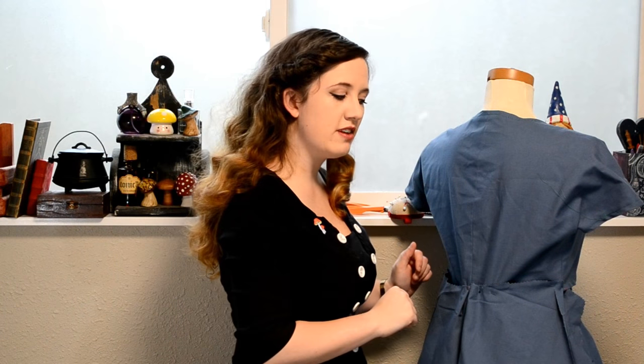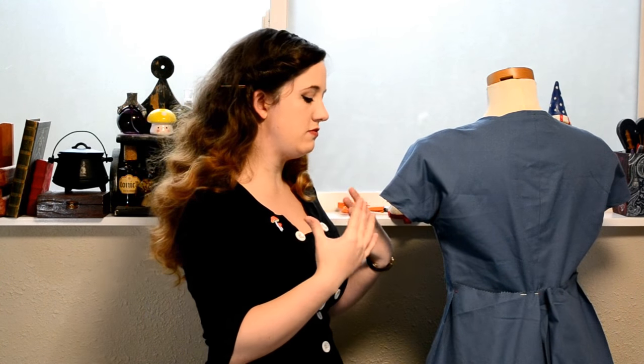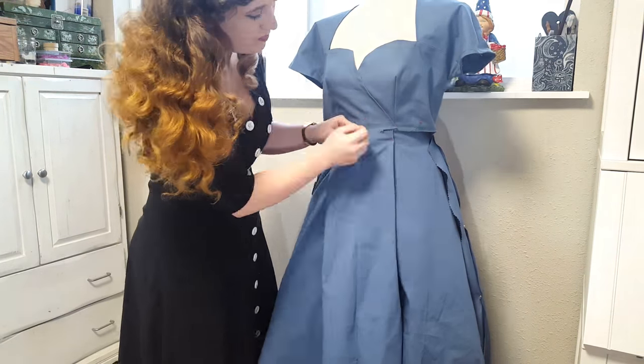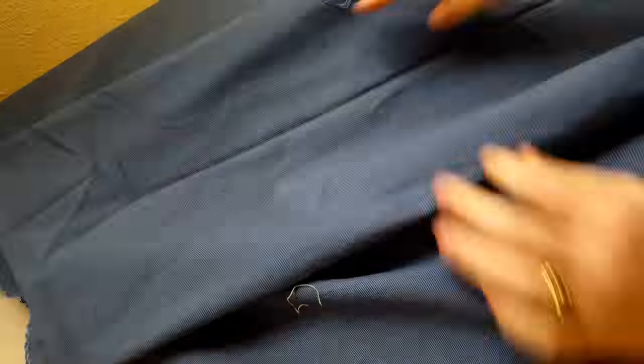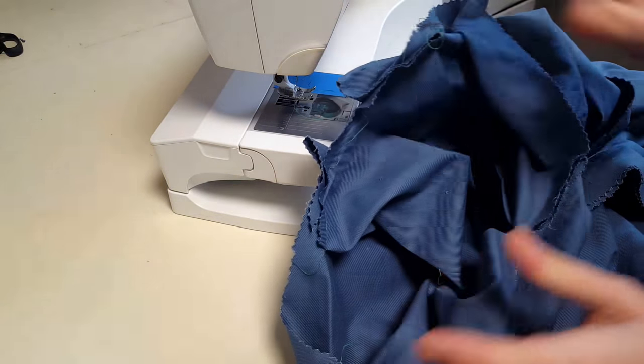I'm going to take the skirt off the dress dummy now and get all the side seams sewn up, then pin it back in place to see if everything is still looking good. All of these parts that I jaggedly cut off, I'll straighten out so that we have a fairly accurate final piece. My skirt is assembled, so now I'm going to sew the skirt to the bodice.